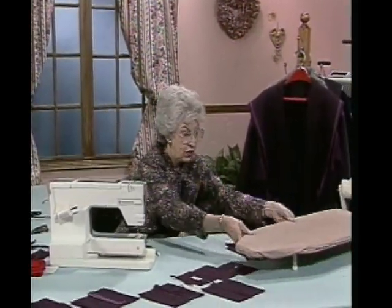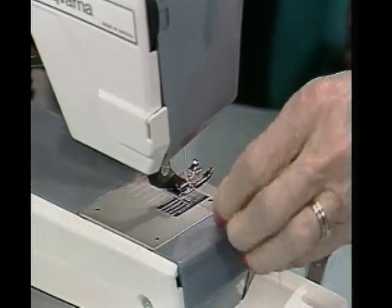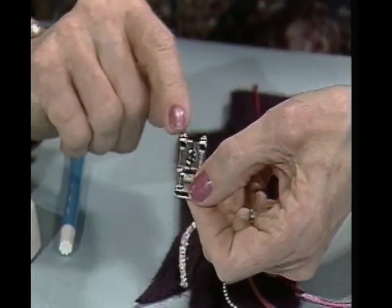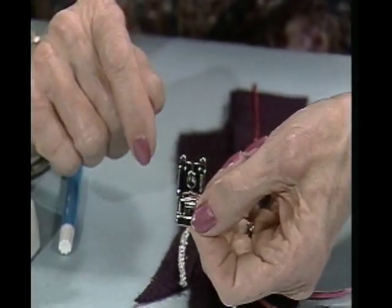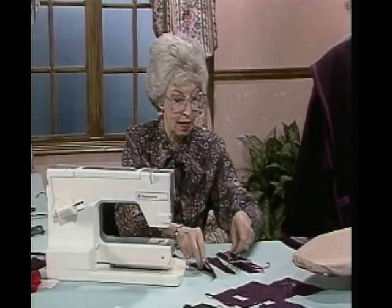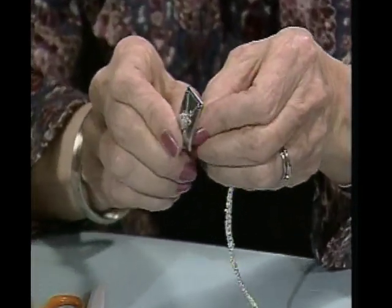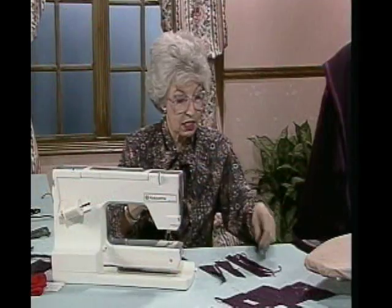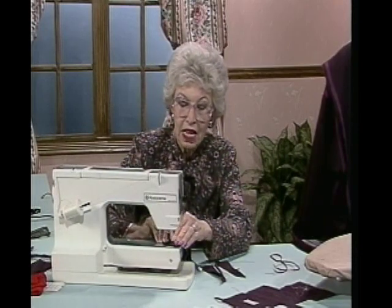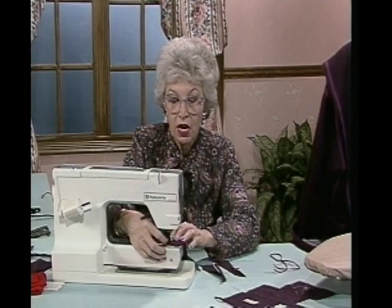I'm going to do a little bit here first with this foot - it's a piping foot, or a wide braid foot. You can put piping, braids, pearls, whatever you want, through that hole that's there in the center. With this foot, I can use some kind of heavy cords and do some nice things with them. Here I've already done a couple of samples in pearl and in silver and in this pink. I'll just put one of those through to show you how it does work. A good stitch to use here is a blind hem stitch, so I'll get that stitch going.